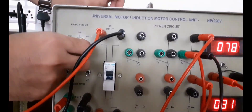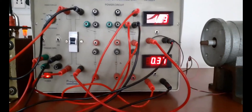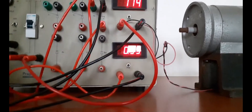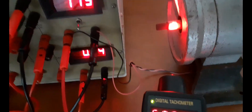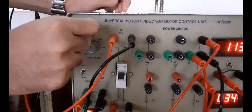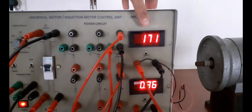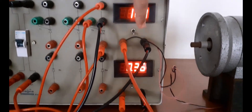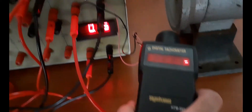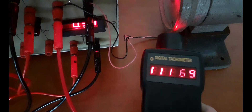Now change the firing angle to 90 degrees. Voltage is equal to 113 volt and current is equal to 0.35 ampere. Speed is equal to 8324 RPM. Next, set the firing angle equal to 60 degrees. Voltage is equal to 170 volt and current is equal to 0.35 ampere. Speed is equal to 11,159 RPM.